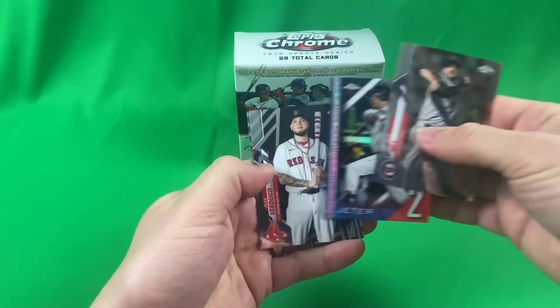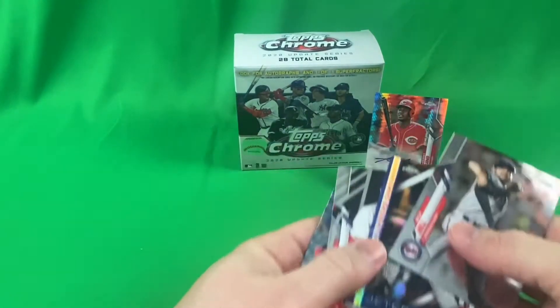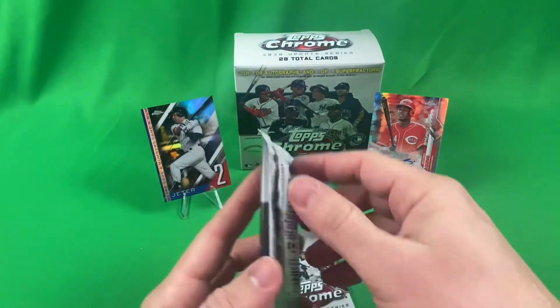Nice, Derek Jeter! That's cool. So we have two packs left.